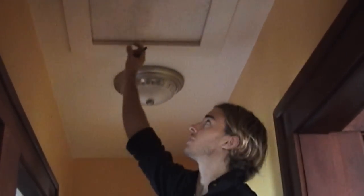A good way to stop that is to put weather stripping on there, and you can even put a little latch on here to pull it down tightly against that weather strip.